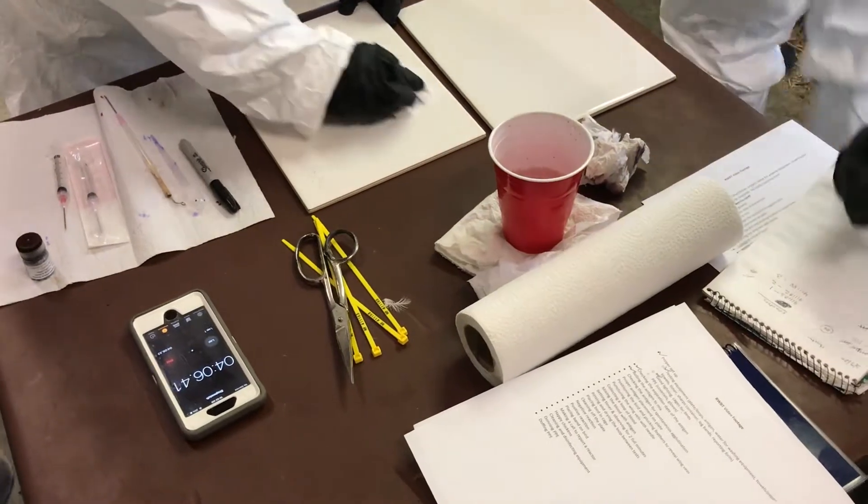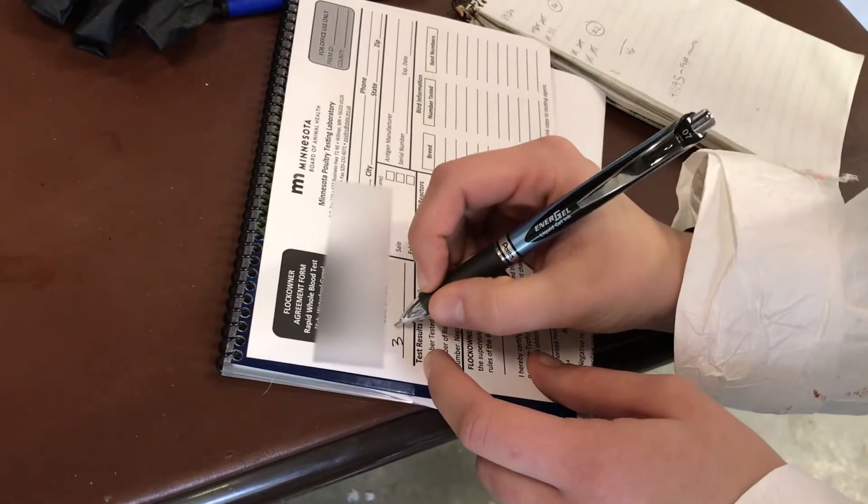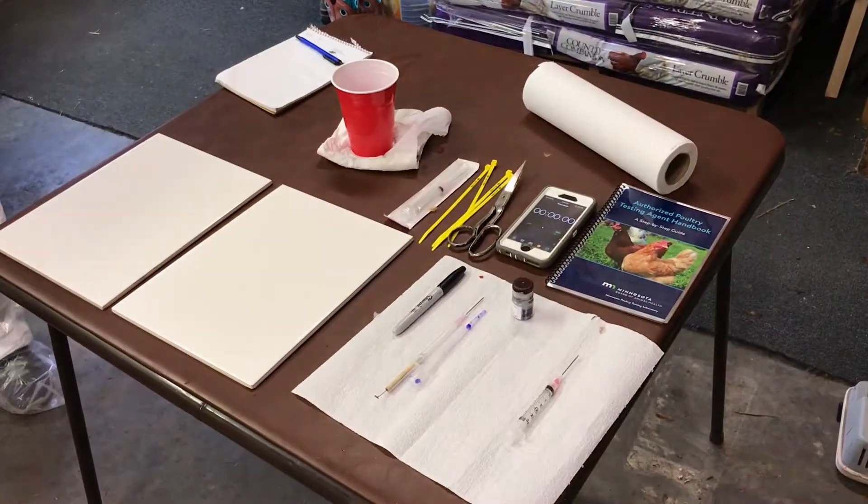It is important when conducting the rapid whole blood test that you have adequate testing supplies, people to help catch and hold birds, and everything ready and set up. Plan ahead.